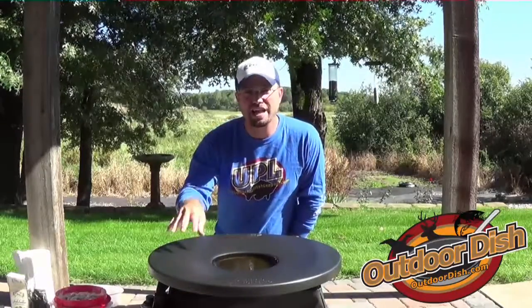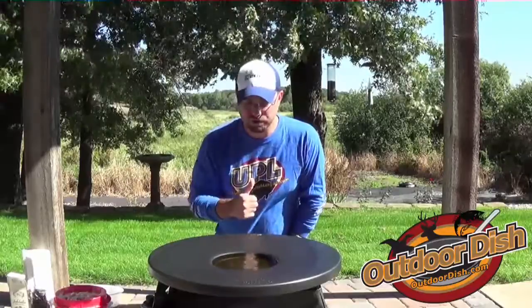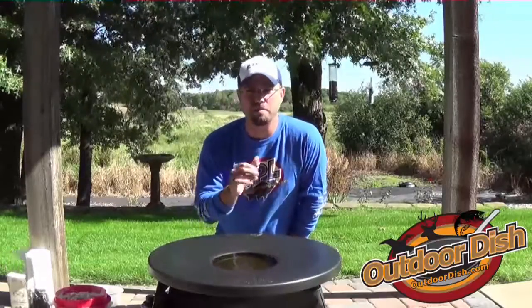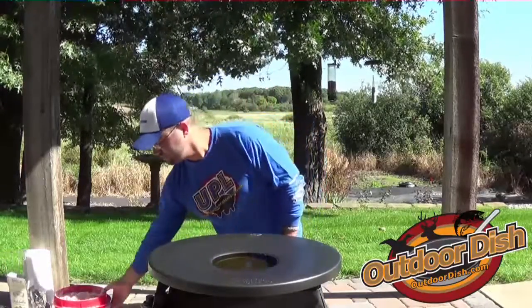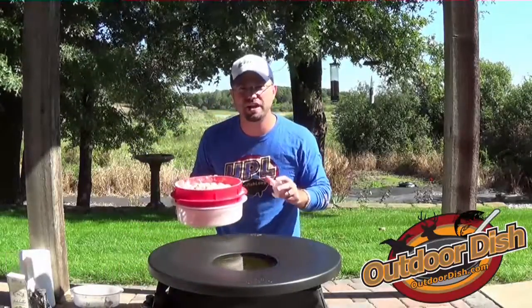If you're like me and my family, the warm perimeter does not last long because the second I flip a piece of fish or chicken on there, one of my boys comes up and snatches it pretty quick. Today I'm going to show you some chicken. My wife doesn't care for fish, and my boys prefer chicken oftentimes.